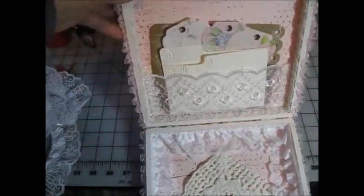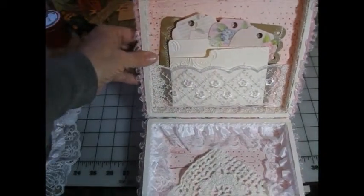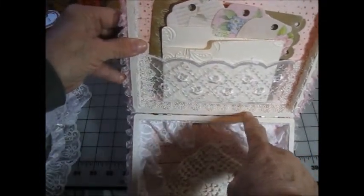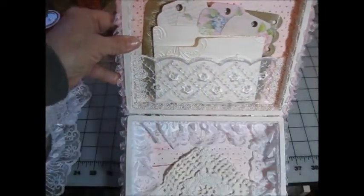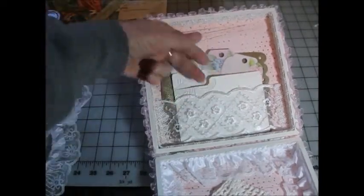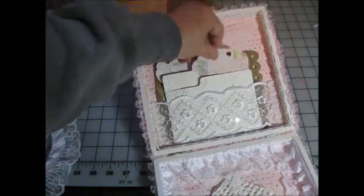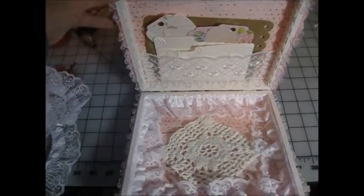And then on the top of the box lid — inside the lid — I added some trim around that I had in my stash. It's beaded trim, kind of a braided trim with beads on it. And then I had this flat-back trim that I made a pocket out of. And then I added some embossed cards and some tags for her to play with as she sees fit.